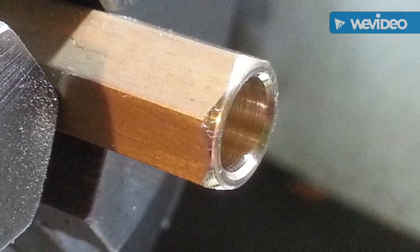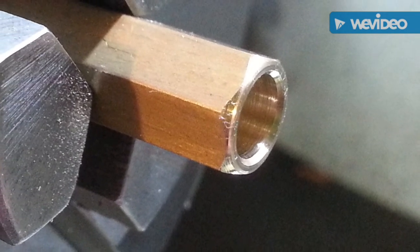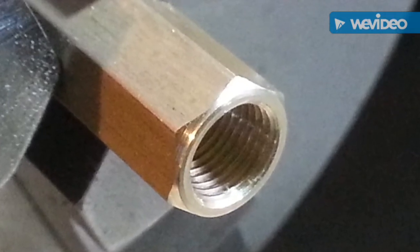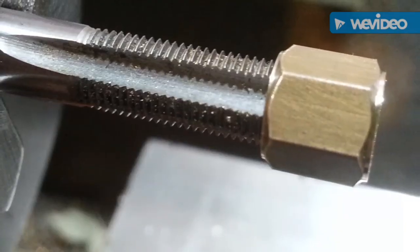Glenn nut drilled, bored and chamfered. Tapped to one quarter. Using a handy mandrel for chamfering.